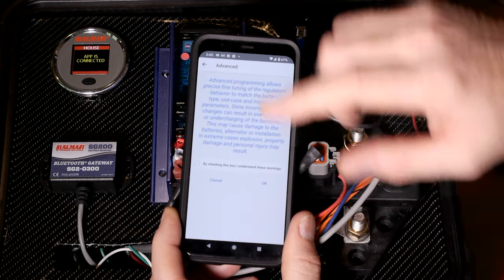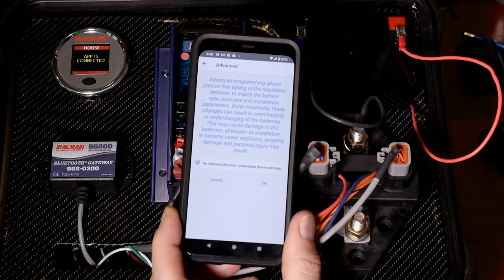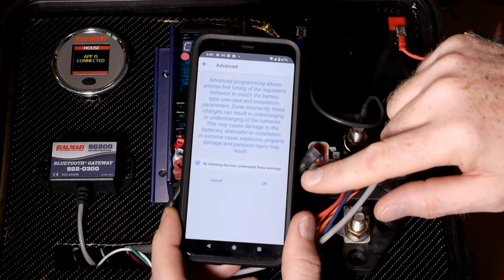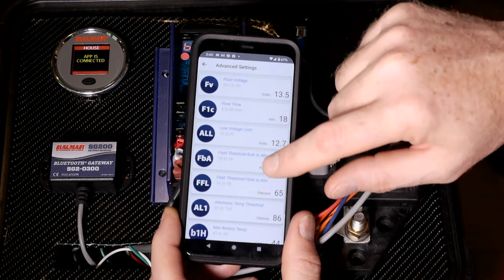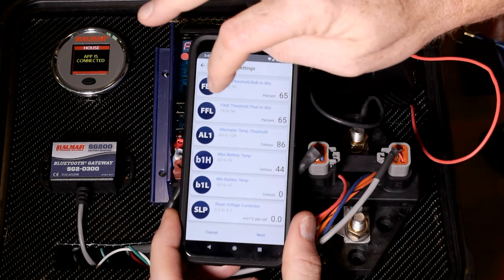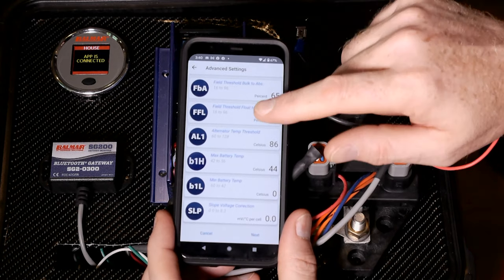It's going to give you a warning basically saying you can make changes that could potentially cause damage if you overcharge batteries and such. Read the warning, and if you agree, click on the checkbox and then click OK. This is all the settings available in the regulator with the three-letter codes, which you can see on the display and also in our manual for ease of reference.